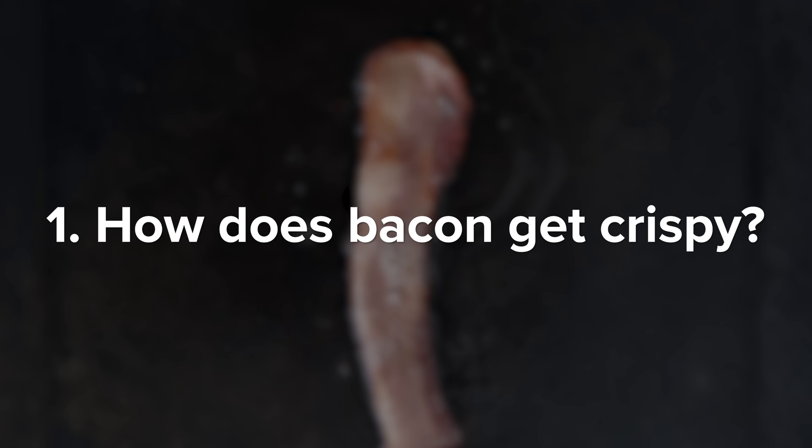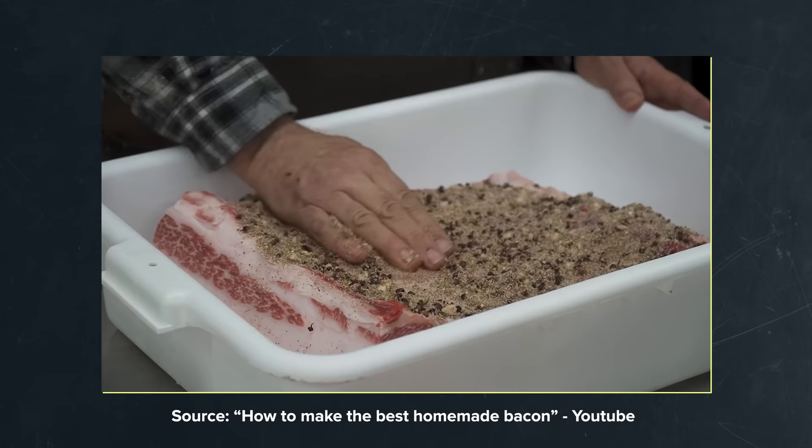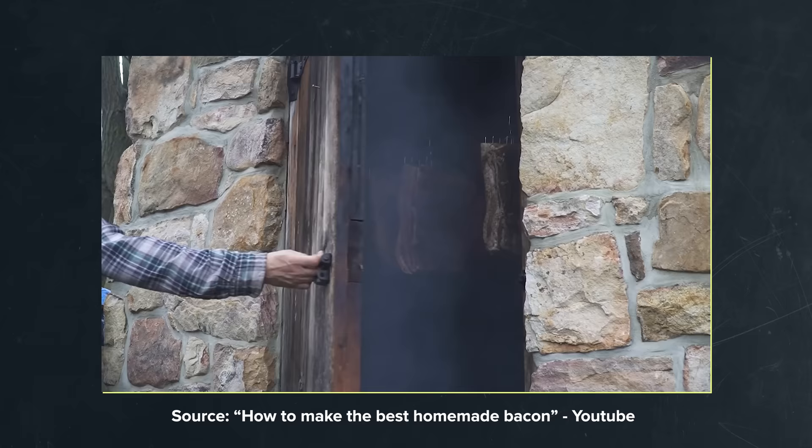Back to the bacon. Before we actually dive into testing, we need to first understand two critical pieces of information: how does bacon get crispy in the first place, and secondly, where do you exist on the chewy to crisp spectrum? Answering these two questions will inform us on what tests are even worth trying. For reference, bacon is a fatty cut from the pork belly, cured in a mixture of salt and spices to draw moisture, and then often smoked for flavor, before being sliced and sent off to the market. Regardless of which method you choose, it needs to go through the same four-step cooking process.